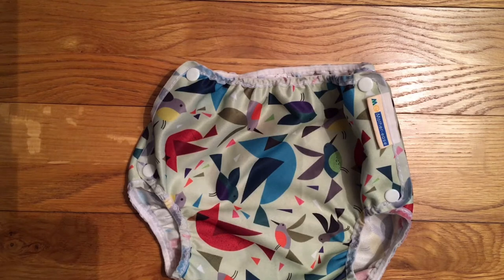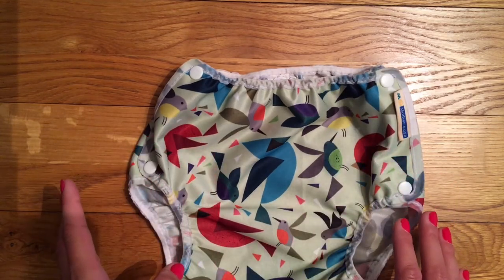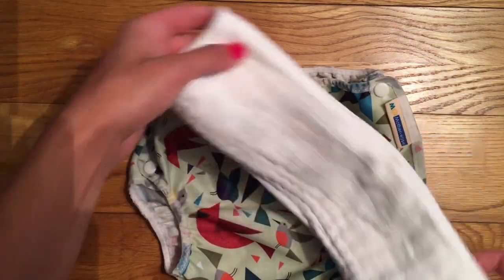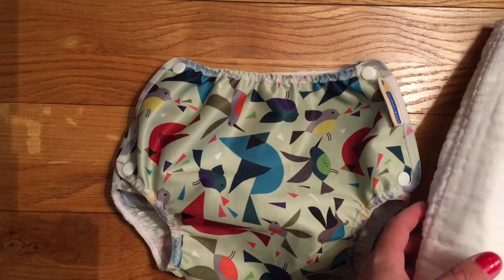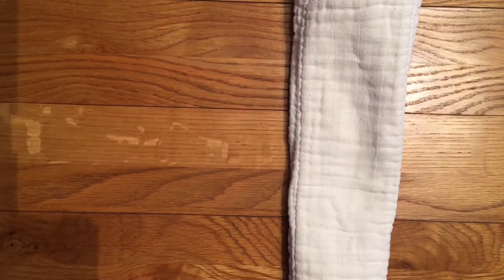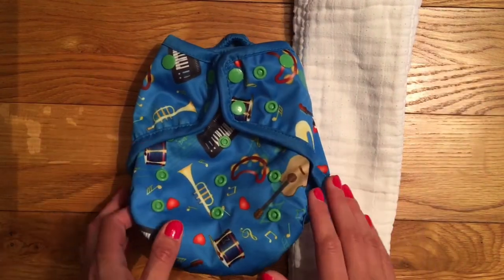It's worth considering what sort of absorbent part you'd like to use with your wrap. A wrap like this - the Motherease Airflow - will go over any of the shaped nappies or over a terry as well, but it isn't very good for a pad fold. A pad fold needs a wrap that's going to hold it tight against your baby, and because these are designed to fit really loose and baggy, it will just move around and you're going to get leaks. If you want to pad fold something then you need a wrap that fits a bit snugger and is going to hold everything in place.